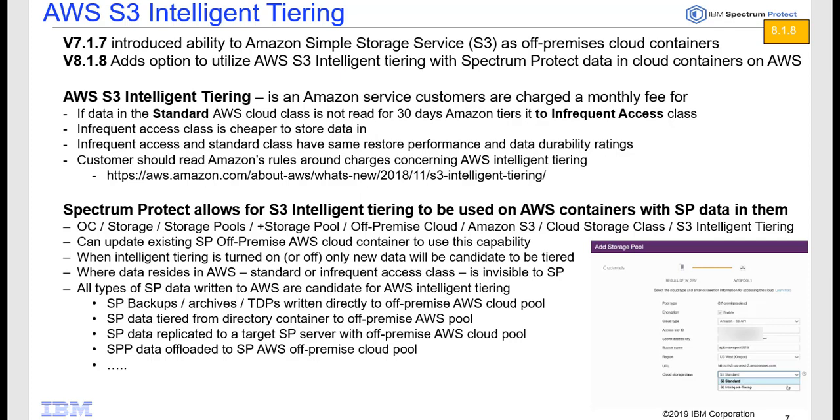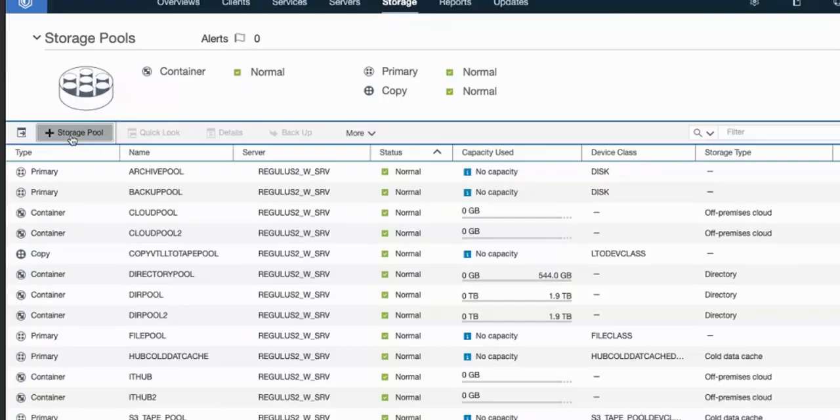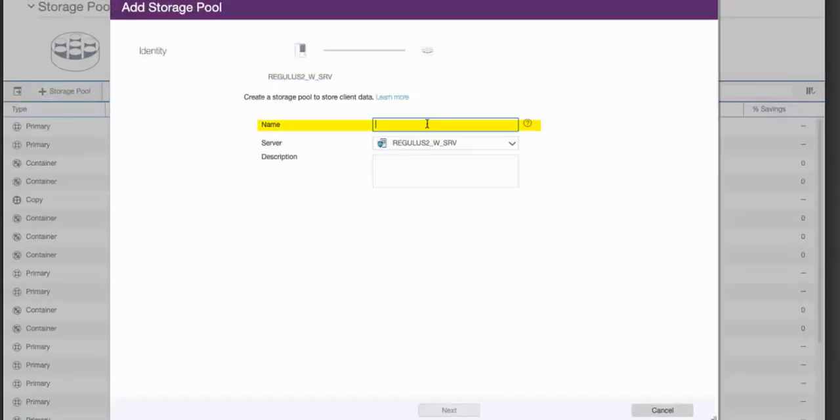Let's do a demo and show you how this works. From inside of the Spectrum Protect Operations Center version 8.1.8 or higher, from the Storage Pools page, if you're creating a new AWS S3 storage pool, go ahead and name the Spectrum Protect off-premise container and choose the Spectrum Protect server you want it to reside on, then click Next.